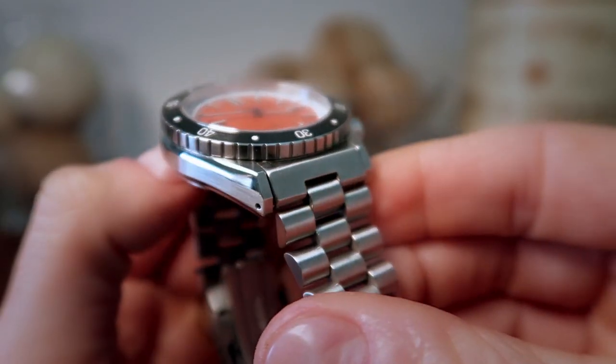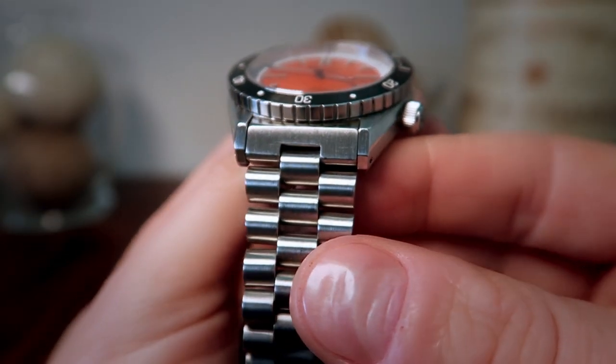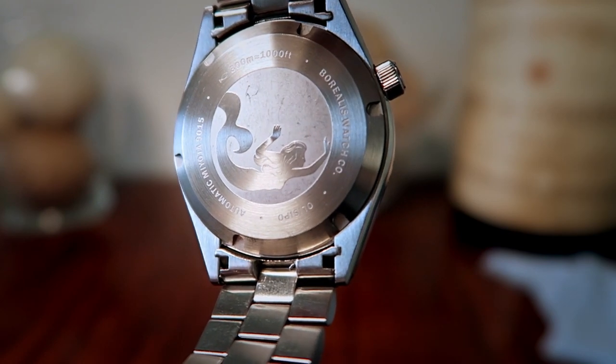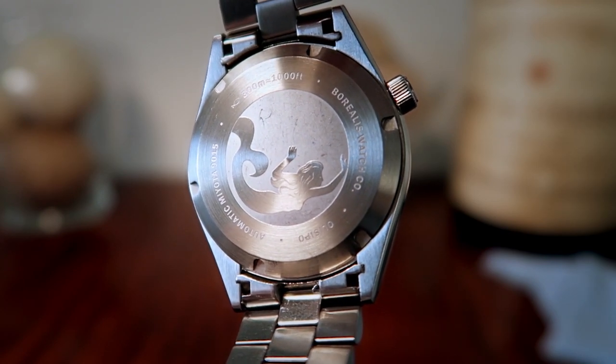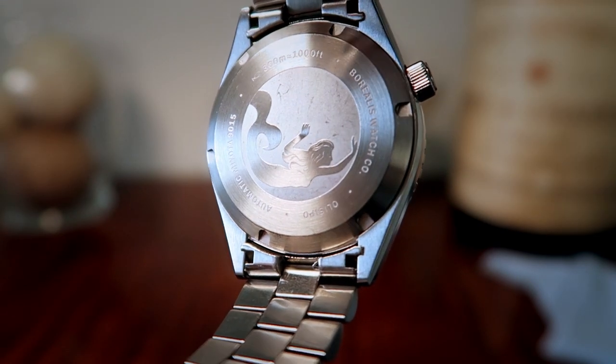The 316L stainless steel case features a beautifully brushed center portion sandwiched between a high polished top and bottom. One of the things I really love about this case is how angular the lugs are and how they pair up so nicely with the downward shaped edges of the end links. Flipping around back shows off the Borealis mermaid emblem with information surrounding it stating the company name, the name given to the piece, the movement used, and the level of water resistance.